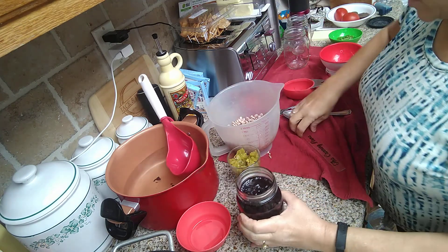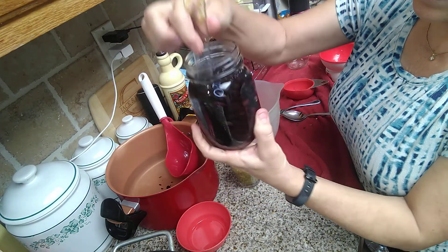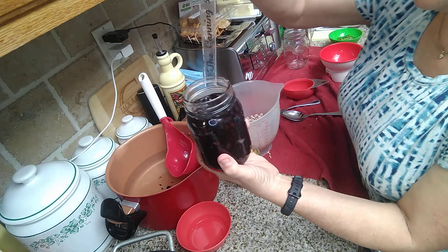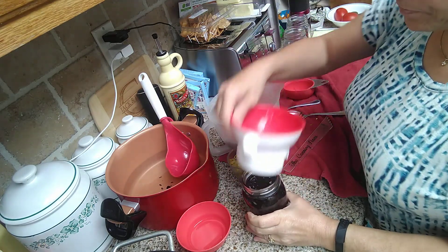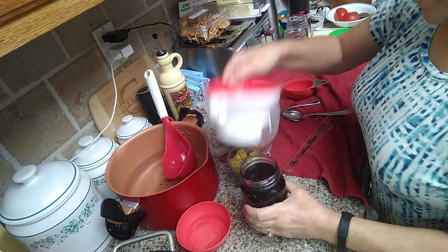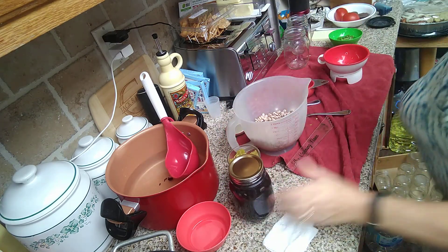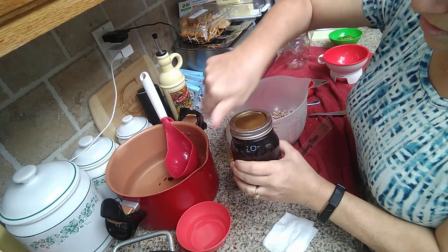I'm going to add some hot water and fill it up to an inch of headspace. Then take your debubbler — especially with pre-soaked beans because they have a lot of gases in them. Go down the sides of the jar and through the middle, making sure there are no bubbles in those beans at all. Usually the level goes down after debubbling so you'll have room to add a little more water. Get to one inch of headspace, then wipe the rim with vinegar, put the lid on, and finger-tighten the ring.